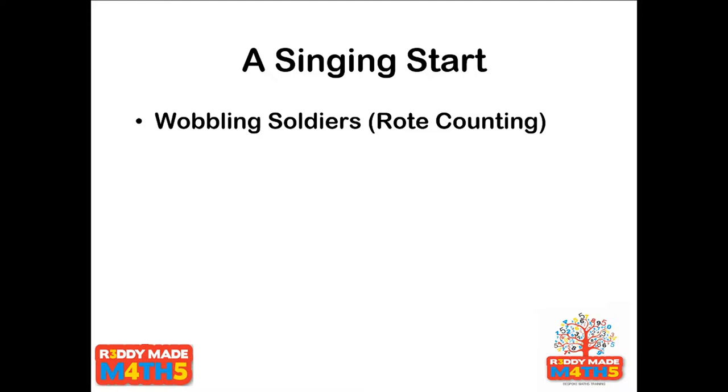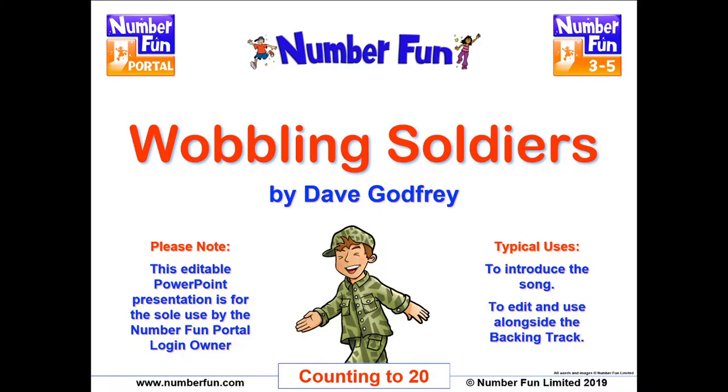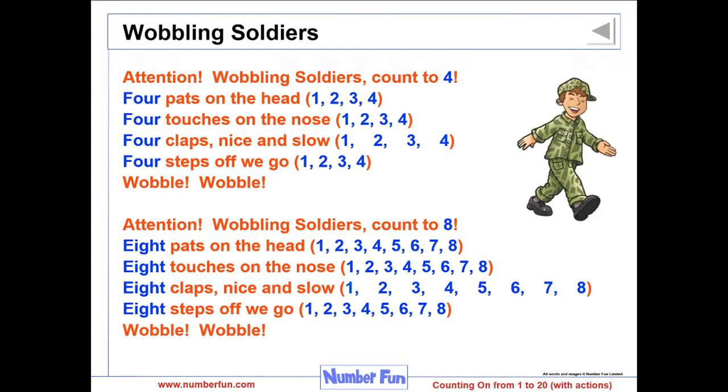What we're going to do to start this session is have a little song. If I'm doing EYFS training normally, I'd kick off any session with a song — just something to get the body moving, get the brains ticking over, and practise a simple little skill. The resource I tend to use for singing is Numberfun. On the Numberfun portal there's something like 250 songs that explore all different aspects of mathematics, from early years all the way to year six and beyond. The Numberfun portal has been written by a friend of mine called Dave Godfrey. What I'm going to show you now is a very simple counting song called Wobbling Soldiers.